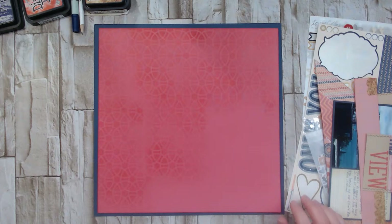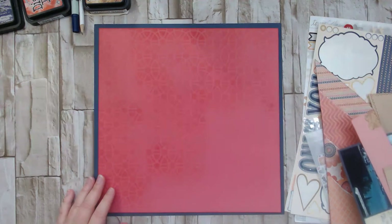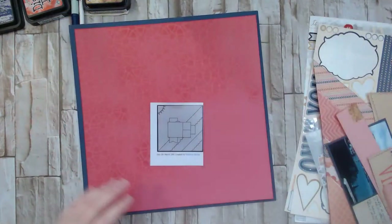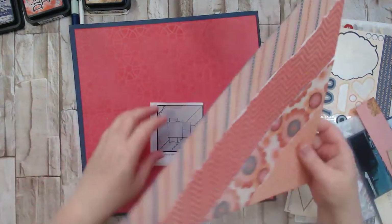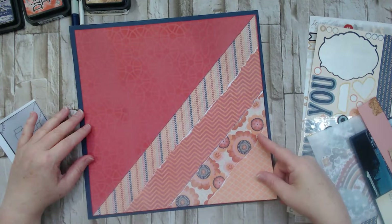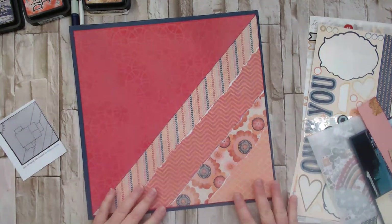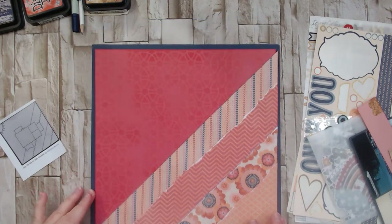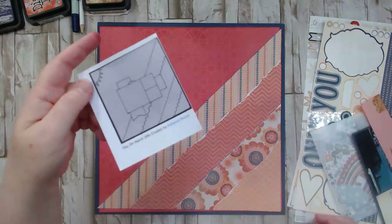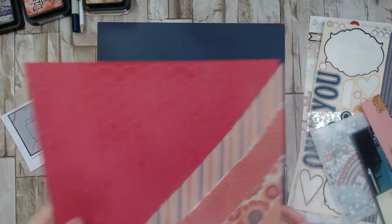After stenciling, I grabbed the remaining papers from the collection — I only had one 12x12 sheet left, so I cut it in half diagonally and put it down. Then I layered and tore some scraps on top in the different patterns I still had, and I really like how that turned out. It represents the sketch pretty well.